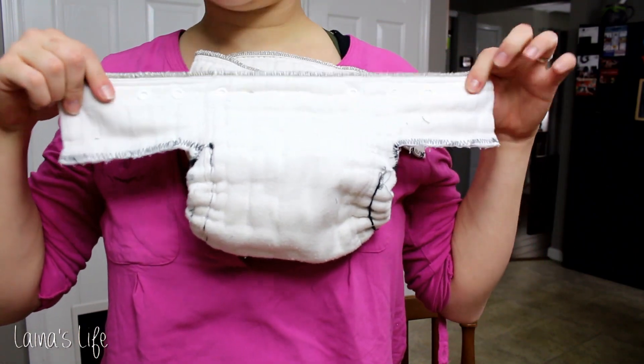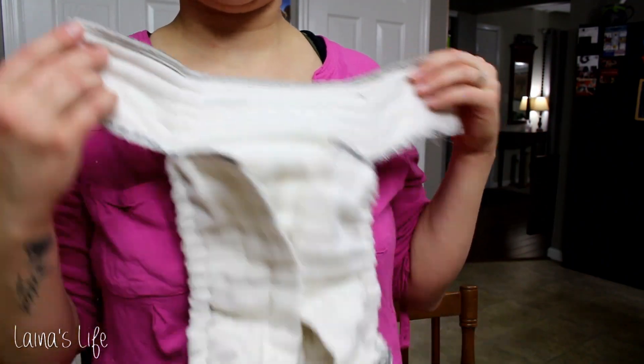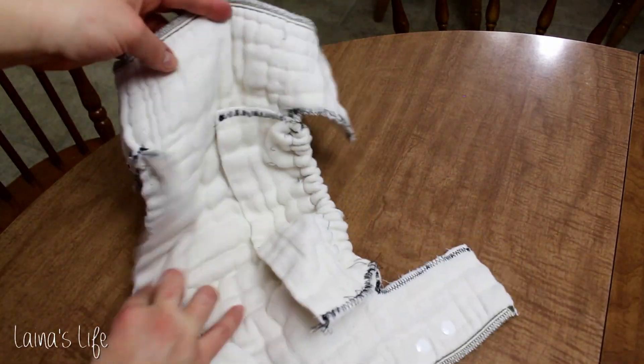I'm definitely not a seamstress though, like at all, so this is super sloppy work. I don't know how to work a sewing machine super well, but I hope that it at least gives you some kind of inspiration or helps you out in some way.